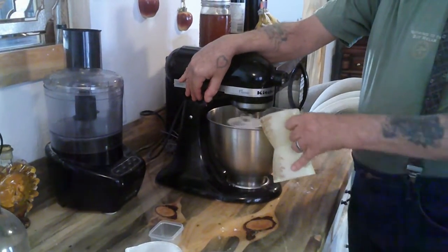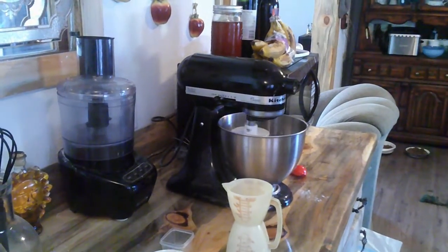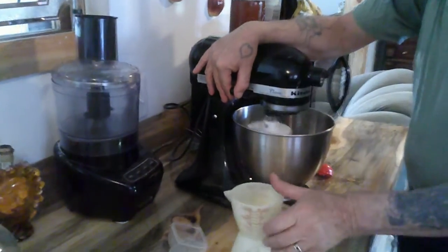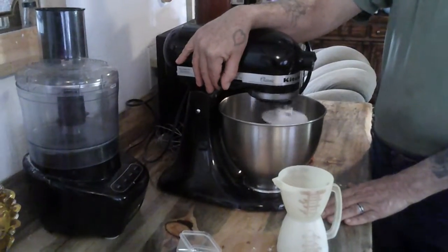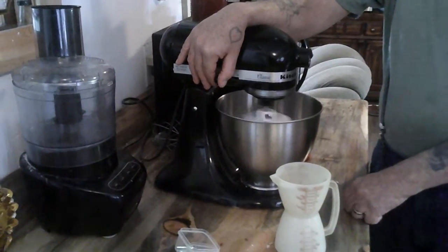I've got about three quarters of a cup of water and I'll add that in, plus a tablespoon of oil just out of reach. I'll add more water if I need it. I'm just going to make our pizza dough and let it rise, so we'll be back in a few minutes.